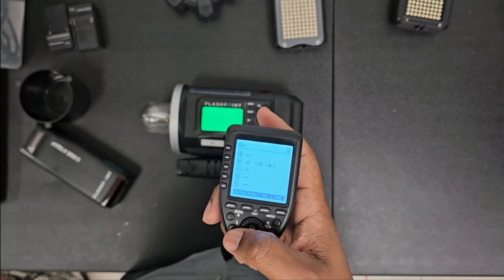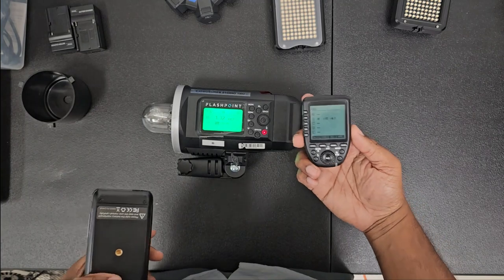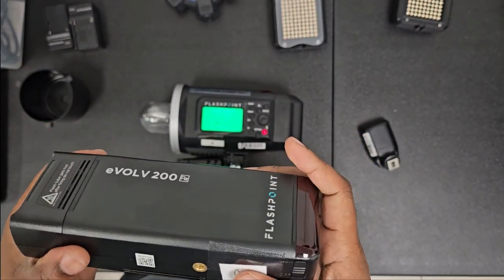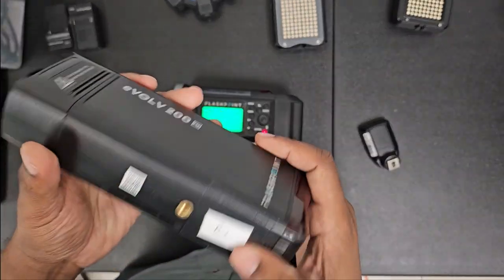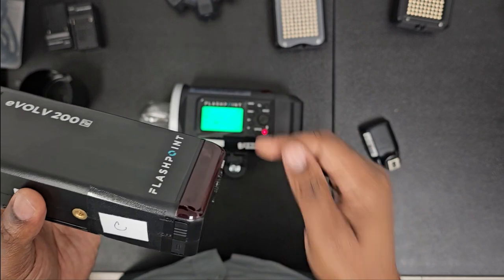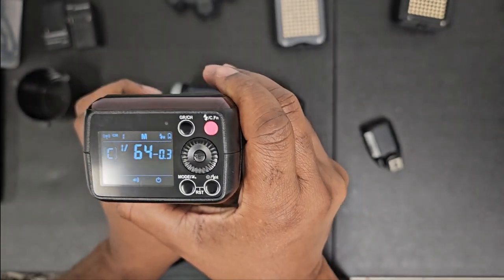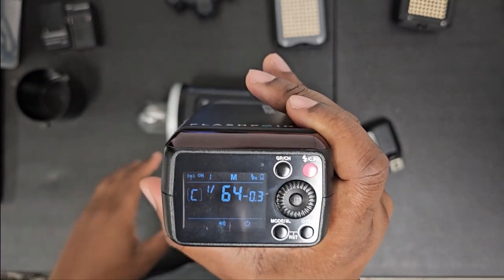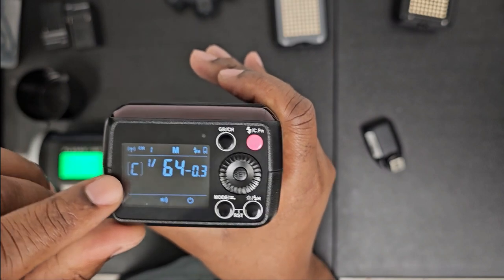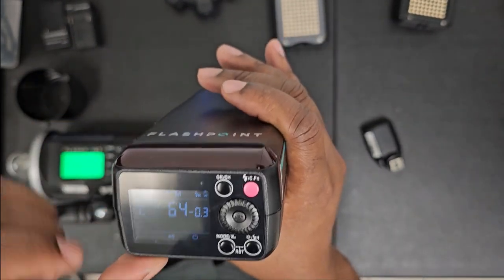I told you I'd have a bonus — I'm going to show you how to sync up another strobe. I'll use my Evolve 200. I like this strobe too; you can make a lot of great content with just one strobe — it's stronger than a speedlight, so invest in both if you can. Press the power button right here — it makes a beep when it comes on. As you can see right here, this is already grouped for C.